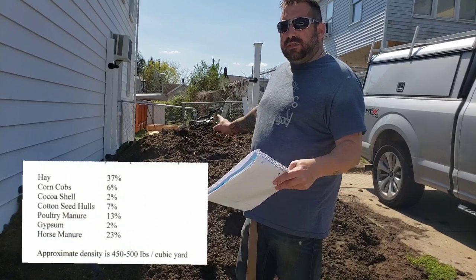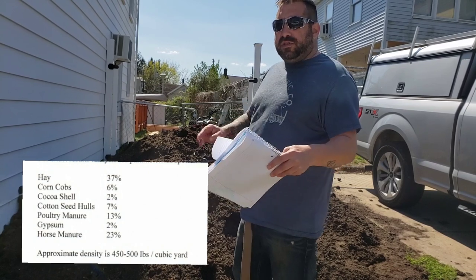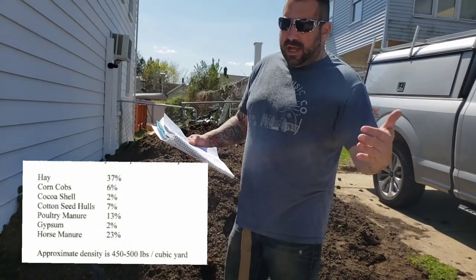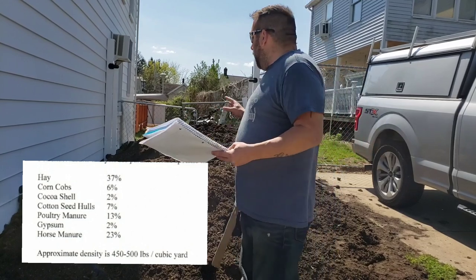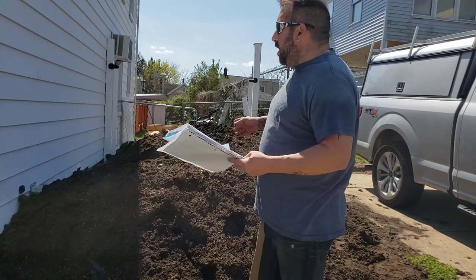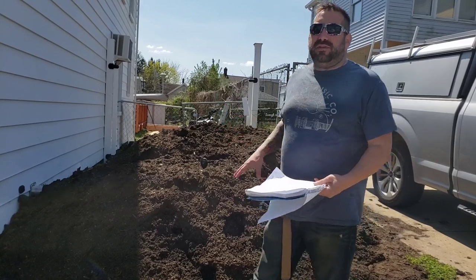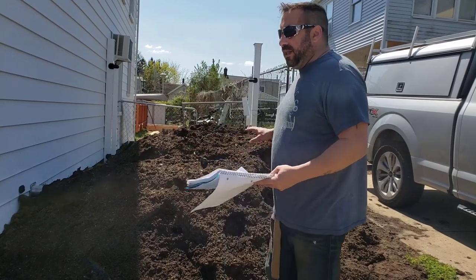The compost here is comprised of 37% hay, 6% corn cobs, 2% cocoa shells, 7% cottonseed hulls, and 13% poultry manure — which they scrape up with the hay and bedding and mix it all in. It also contains 2% gypsum, which helps with the pH and condition of the compost, helps with decomposition, and keeps it light and airy instead of clumping like clay. They also include 23% horse manure. So it's not just mushroom compost — they added poultry manure, gypsum, and horse manure to get it up to quality.